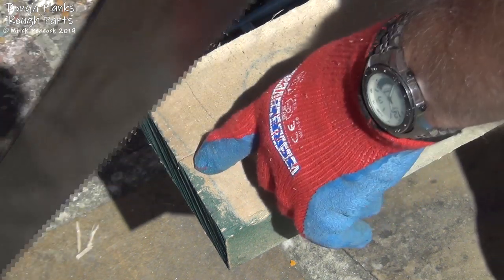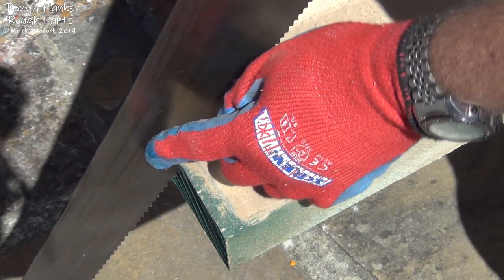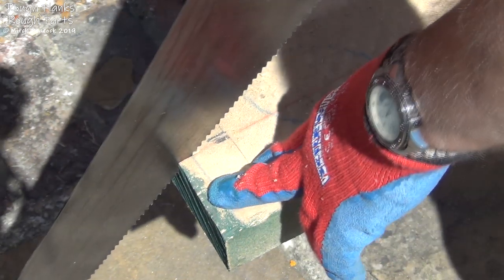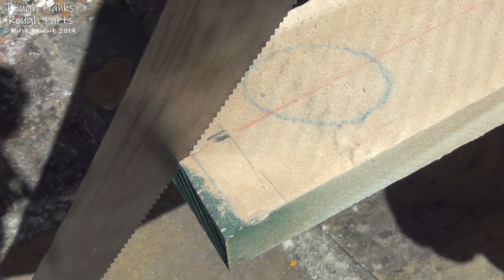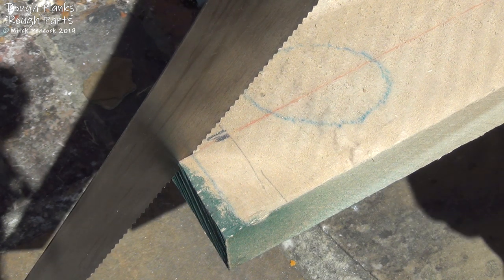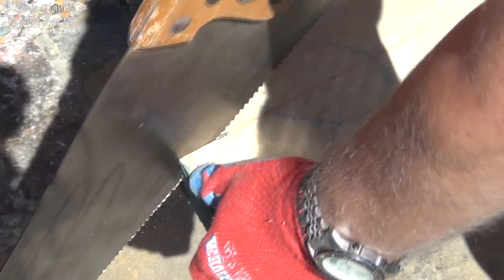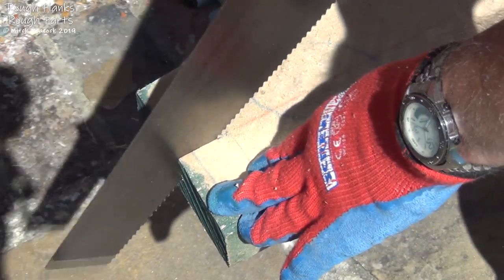The width of the saw plate in the kerf tends to keep it on track. There's a little give because the set in the teeth makes the kerf slightly thicker than the blade, so there's a little steering you can do. It's far better to set off straight and stay straight, but if you find you're going slightly off line, a couple of strokes with the saw slightly steered to get back on track should do it. This is something you should practice a lot before committing to any expensive timbers. I'm also using a lot of the tooth line — going almost down to the handle at one end and almost up to the tip at the other.